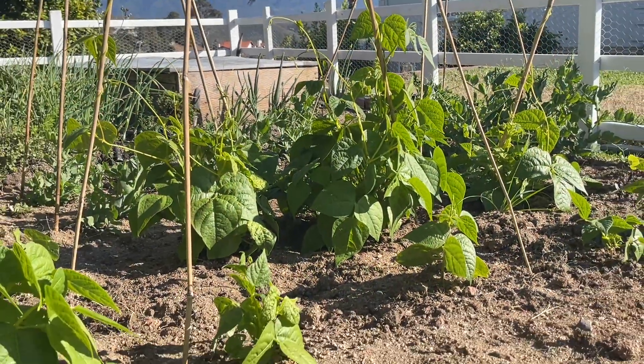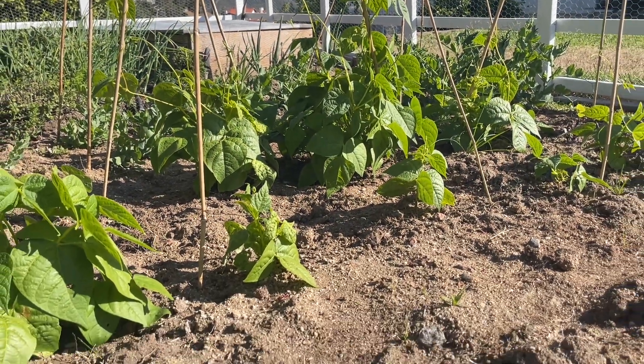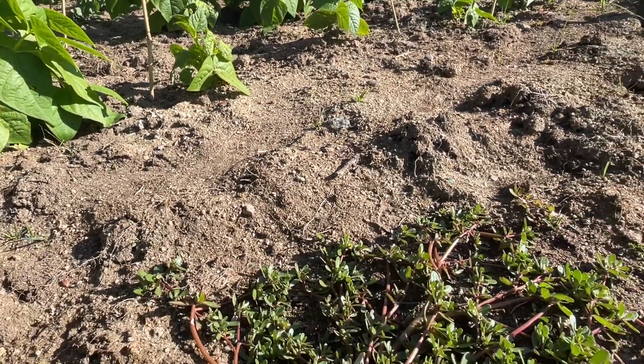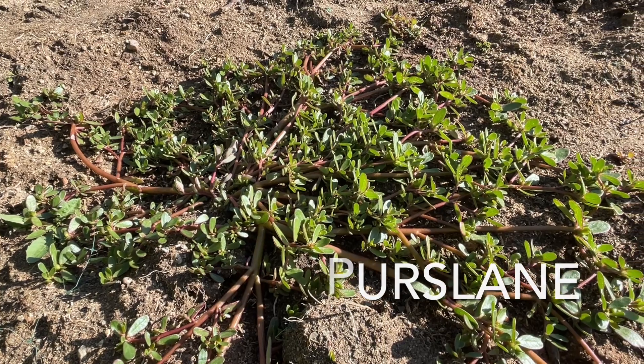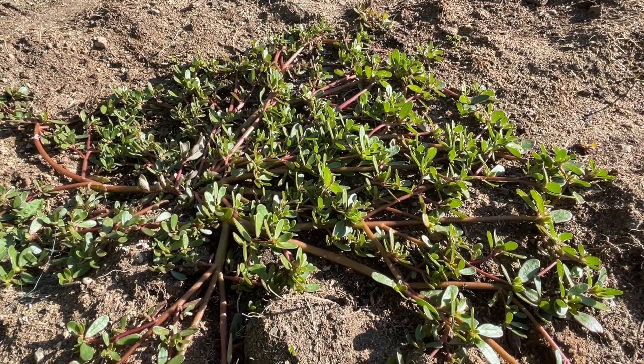While our attention is often on domesticated plants, we often overlook the wild ones. Purslane is a common weed, especially here in Southern California.